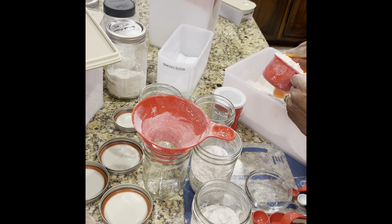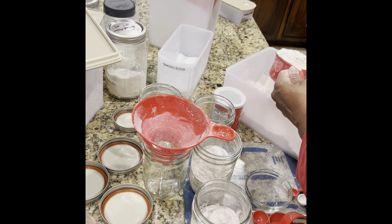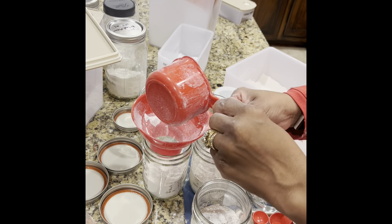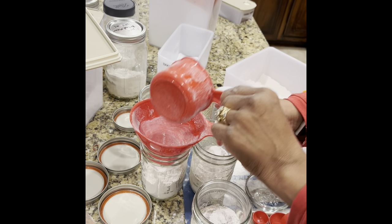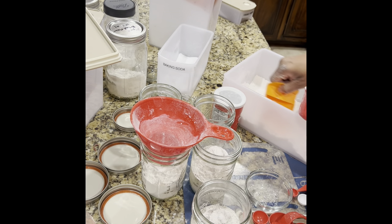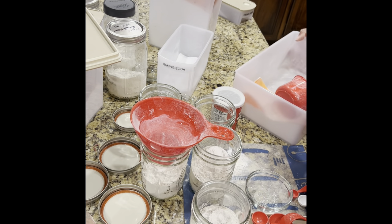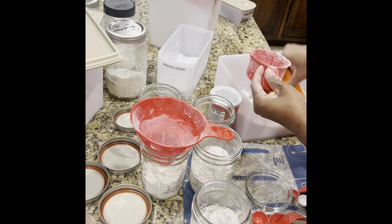I haven't had any bugs, at least I've never seen any, but putting flour in the refrigerator or freezer would kill any type of bug larvae or what have you that might be in your product. I don't have a lot left in this container so I'm going to finish using it up and then use some of the all-purpose flour from that other container.